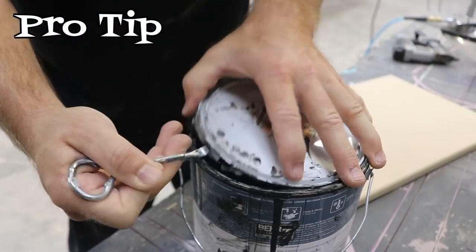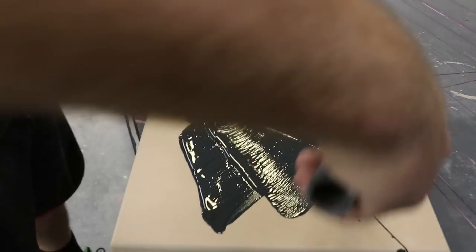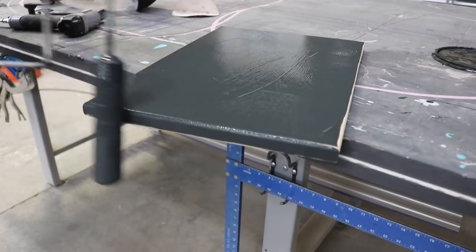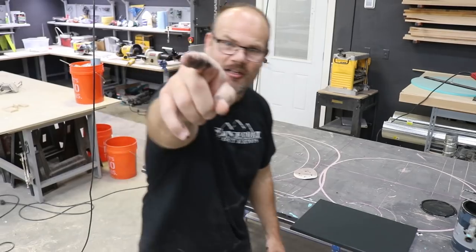Pro tip: leave your roller in the paint. Why? You don't have to wash it out. Let that coat dry. We'll come back after that's dry, do a second coat, and we're ready for the next step. We'll see you in a moment.